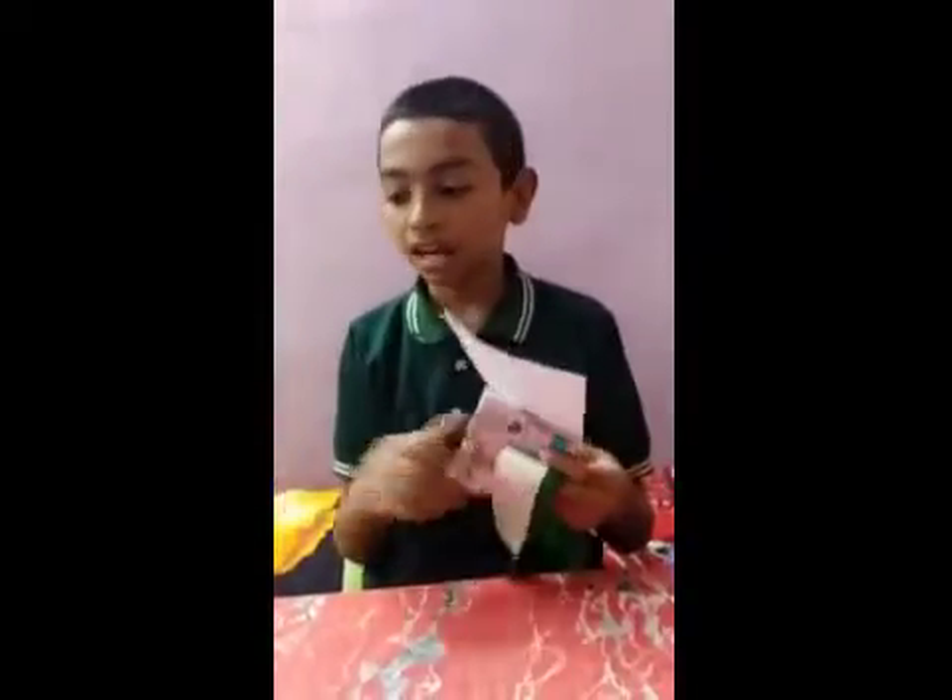Hello everybody, I am Muhammad Numan Alam of Standard 5A from Cambridge Public School for Y Shape Patna. Today I am going to show you how to make flowers with paper cutting. For this we need green and white sheet of paper, sketch pens and glue.